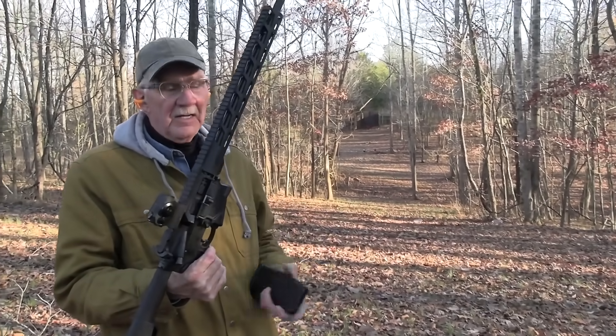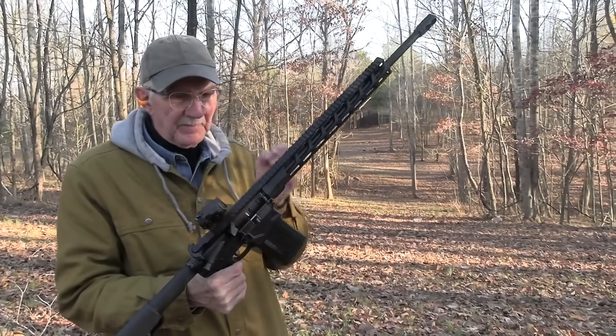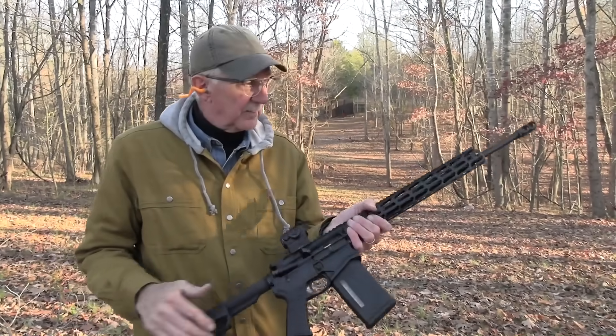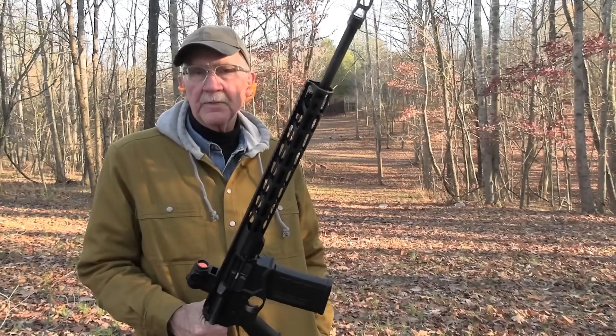The Ruger SFAR — thought we'd bring it over here and miss a little bit, get it over here with it. Interesting rifle, has done well. Glad you came out on this blustery, cold day to enjoy with us.